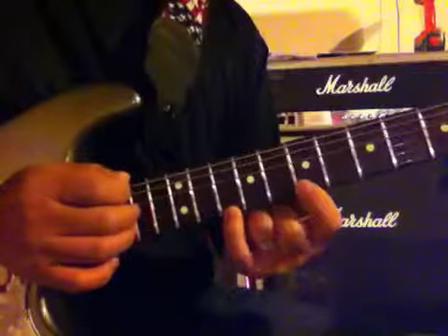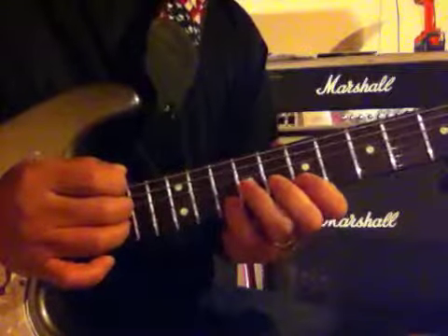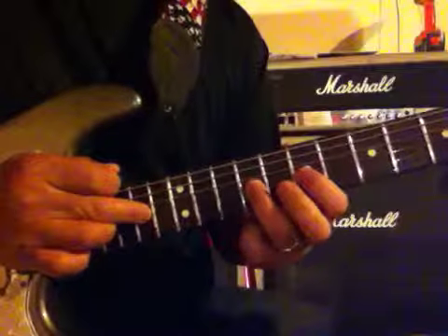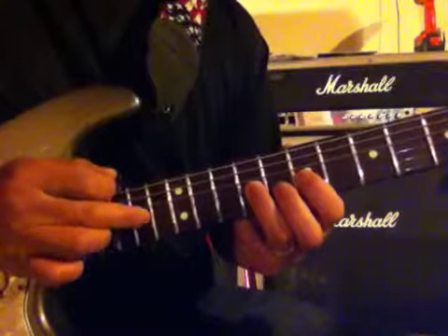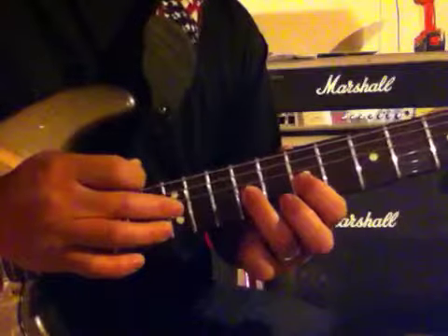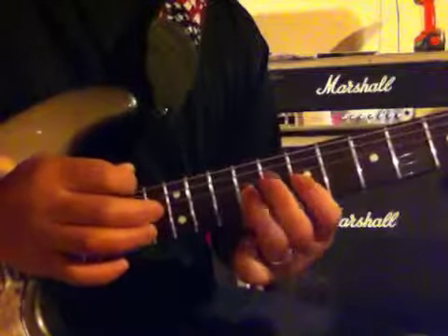You're going to do the exact same thing on the B string. Now the G string changes because of where the notes are — it's going to go 14th fret with the right hand, 9th fret ring finger left hand, then hammer back on, and then 12th fret with my middle finger on my right hand.